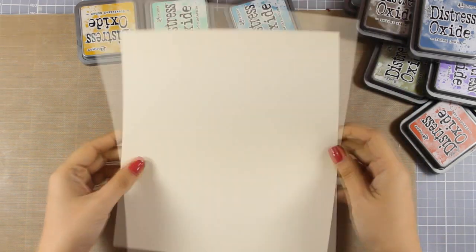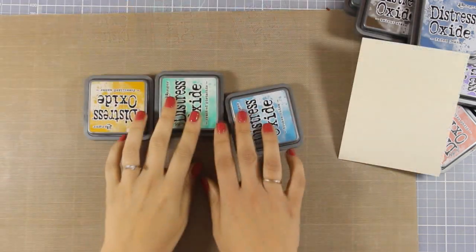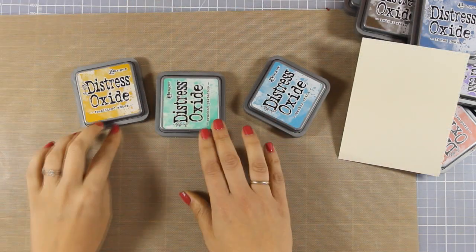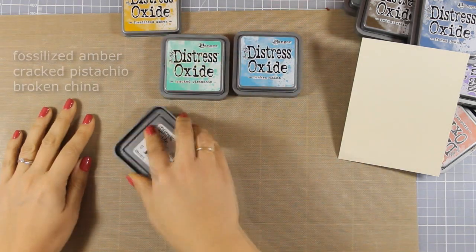First of all I'm starting on a mixed media paper — this is by Ranger and it takes ink and water beautifully. I'm going to start with these three colors and you can see the names of all the colors that I'm using on screen.